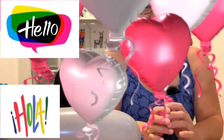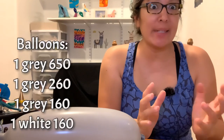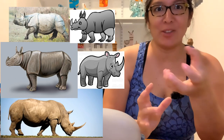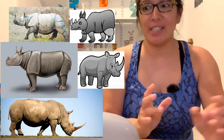Hey everybody, how are you? This is a design I wanted to do because I was at a party and a kid asked for a rhino. I love rhinos but I wasn't familiar with exactly how they look, so I used pictures to get the idea of how to make it out of balloons.